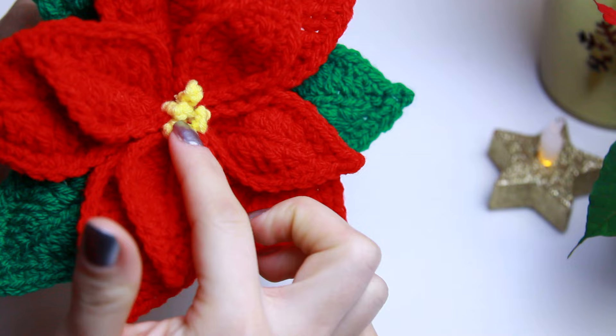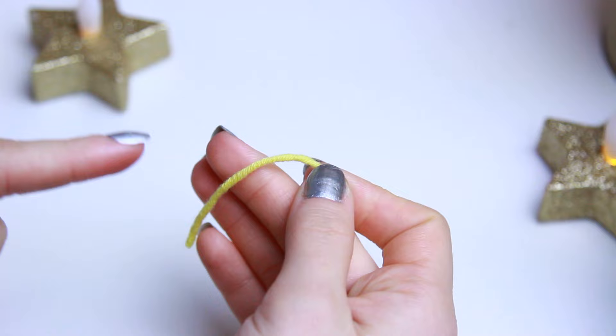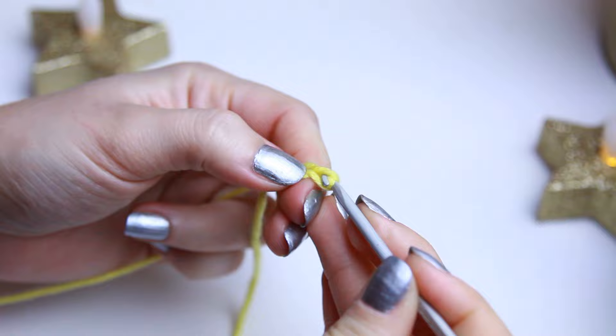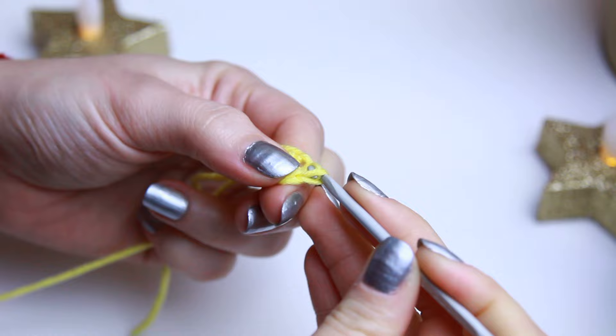Now I'm going to show you the tiny petal with the pastel in the middle. Because the red yarn is a little too dark to show on camera, I'll demonstrate with the yellow yarn and then create the red one afterwards to put everything together. First create a slip knot, then chain nine. Skip the very first stitch, start on the second with slip stitches, and go all the way down with slip stitches.